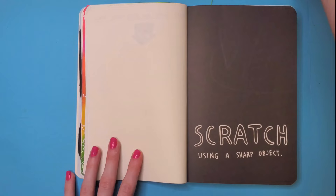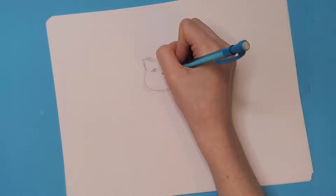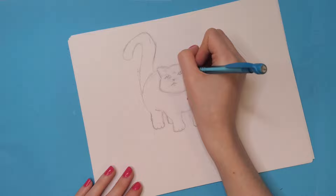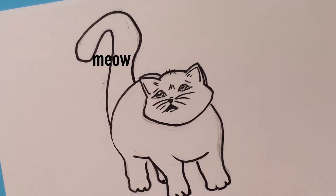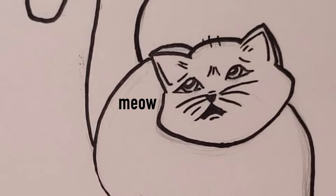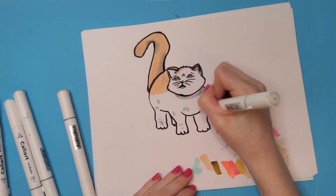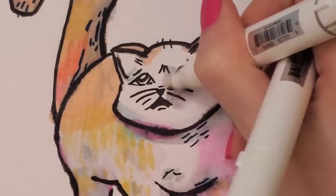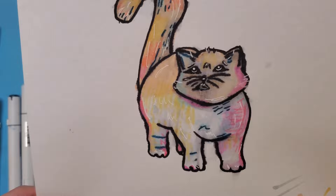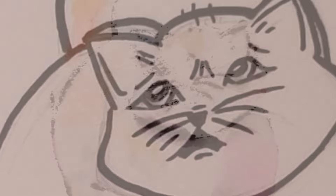The next page is 'scratch using a sharp object.' For this page I went with the obvious — a cat — but there's going to be a twist. By the end of sketching, the cat just looked so sad, like it was crying. I wanted the colors to be very scratchy to go with the scratch theme, so I did very short strokes and didn't color everything in all the way. I moved on to the face and of course the black outline smeared. I added some white gel pen, and then I noticed — it's you. It's always been you.